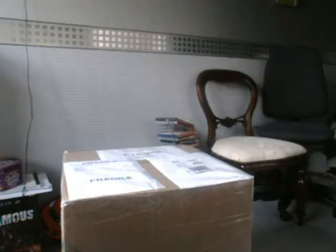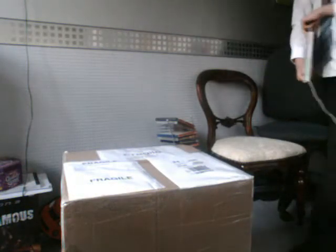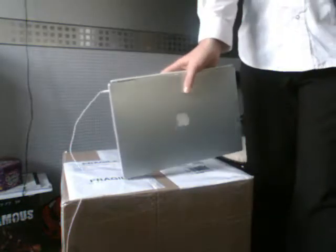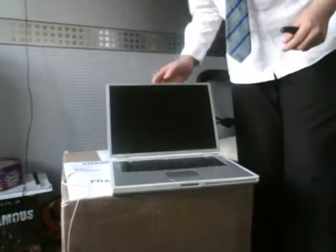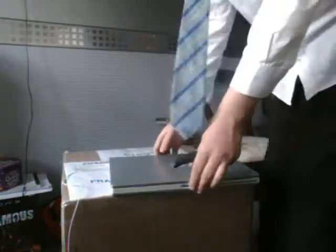This is my best Mac that I've ever had so far, because at the moment all I've got is a Power Mac G4 Tower. This is the best Mac I own at the moment — also a PowerBook G4 Titanium, which is in pretty bad shape, but more on that in another video.